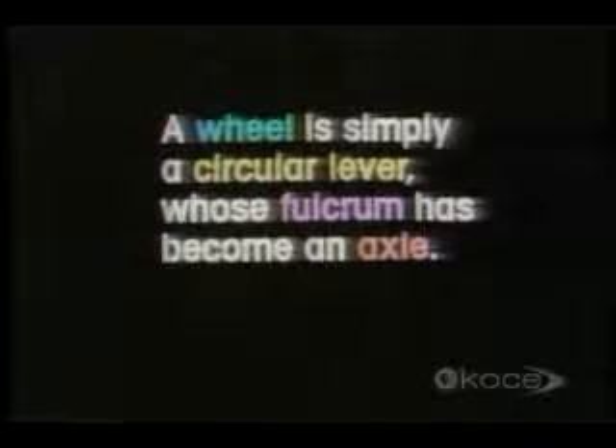A screw is simply a twisted incline plane. A wheel is simply a circular lever whose fulcrum has become an axle.